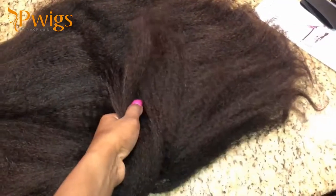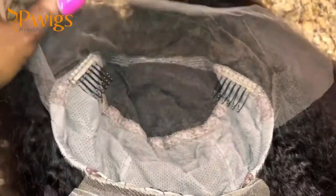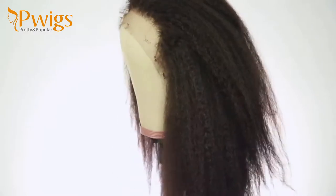Look at that texture — that beautiful natural kinky straight texture! It does have a lot of parting space that you can use. It is a full lace wig, so I will be doing some full lace type of things to it.